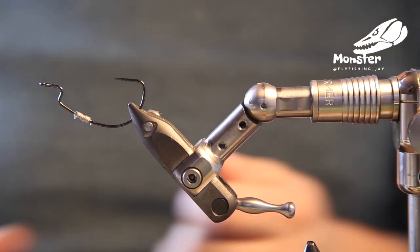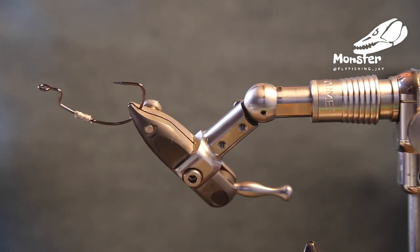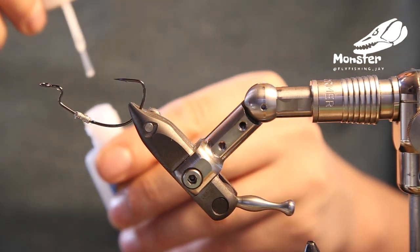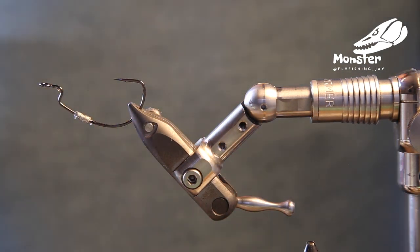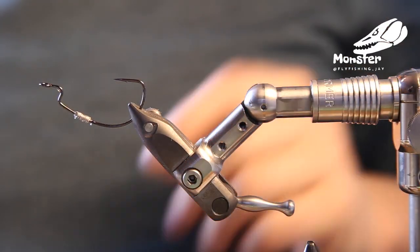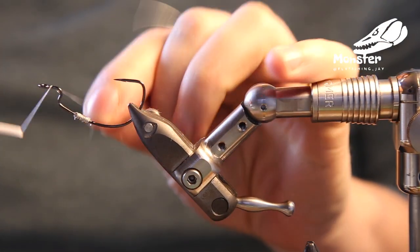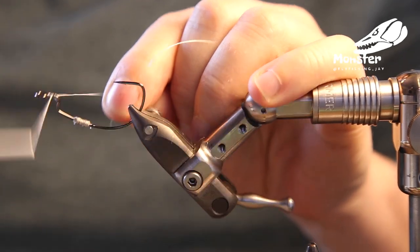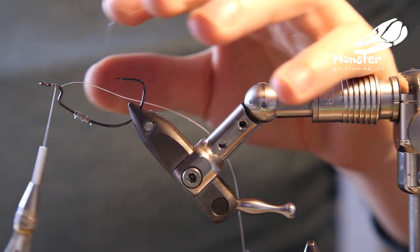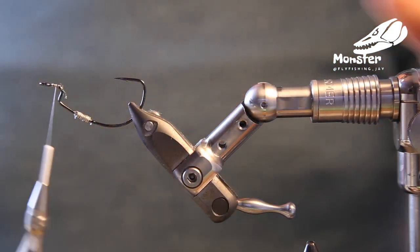So let's start to tie the fly. What we do is take a little bit of super glue on the shank there — that was a little bit much. So we just take a little bit of paper to get the rest of the glue away and cut the thread of course.